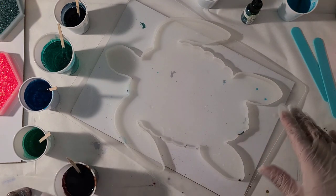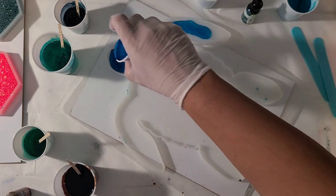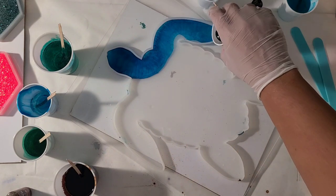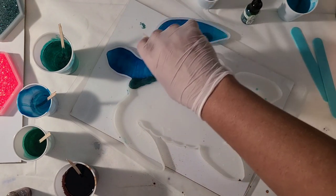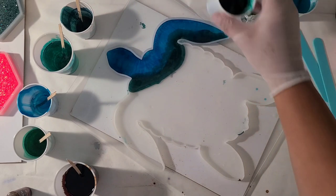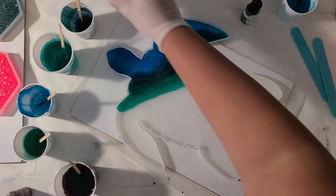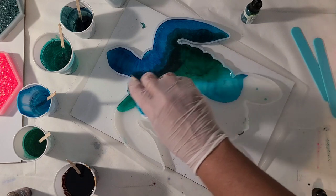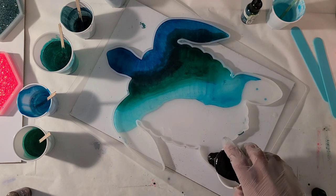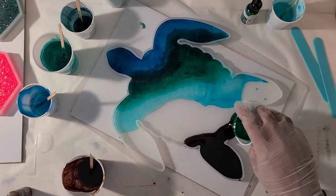I'm going to get started - I'll start with my darker blues towards what's going to be the top, and you do have to kind of work them in layers a little bit because they're going to spread as you go. So I'm going to go ahead and put my sand in this footer and a little bit down here. I'm going to try and push some of that back.